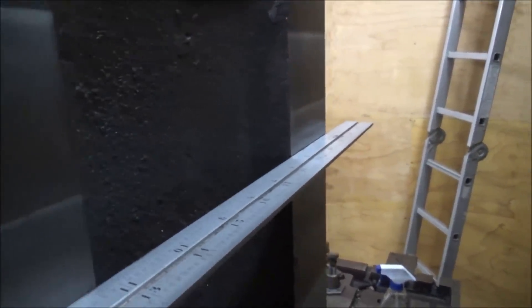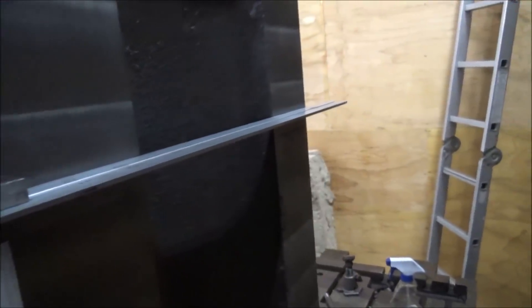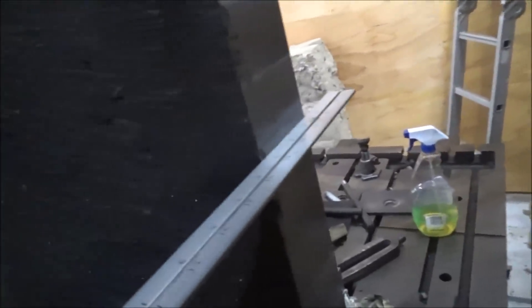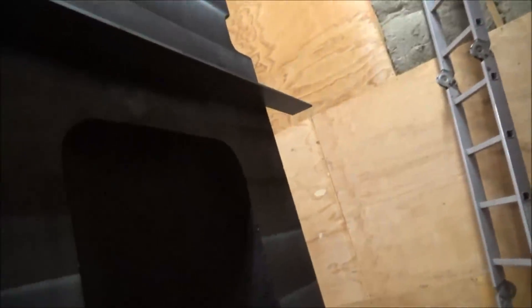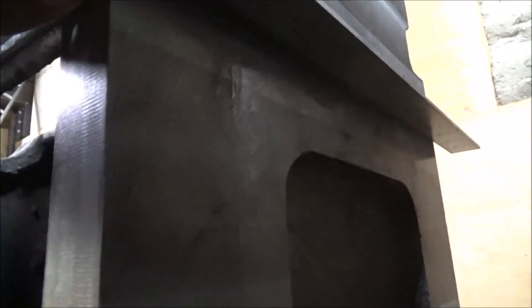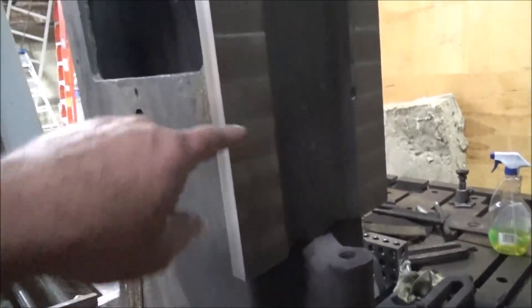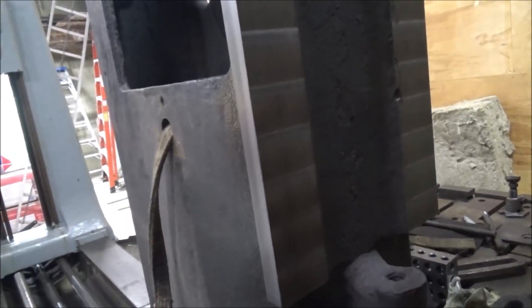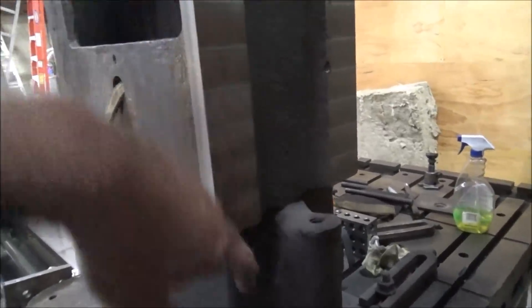Put that up there, it looks pretty good and square. It's not touching. It looks pretty consistent. I'm going to lean it out, get some light, and when it's up all the way — there it is. So I think it's pretty good. I'm going to measure across this face real close before I take this down and be sure that this side is indeed checking parallel with that side.